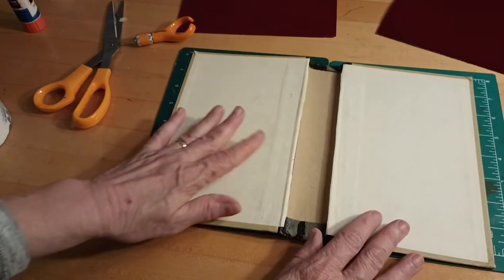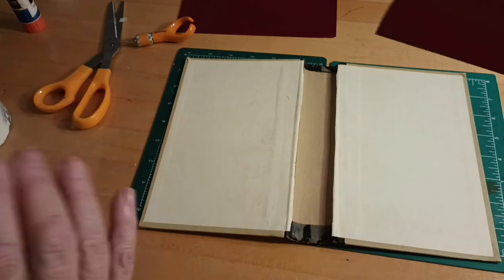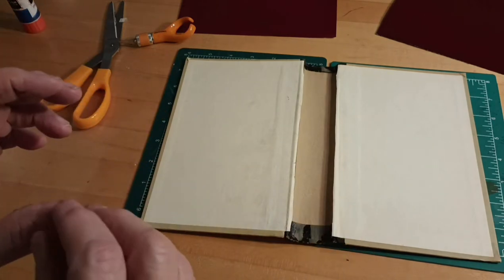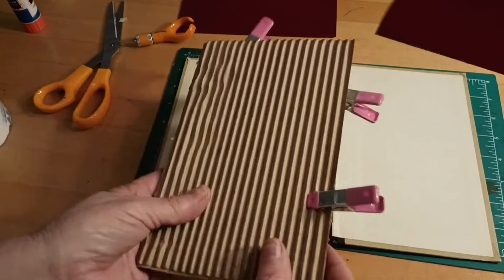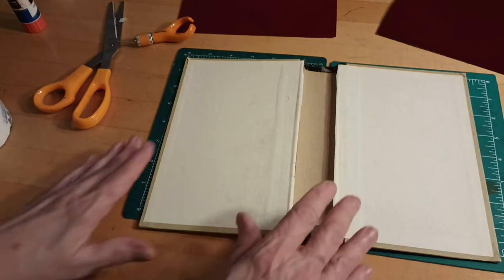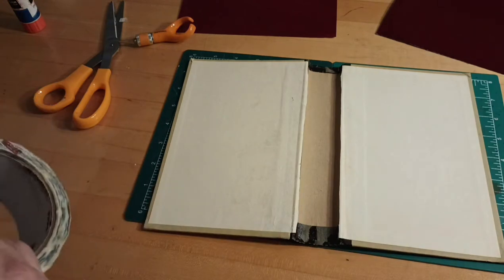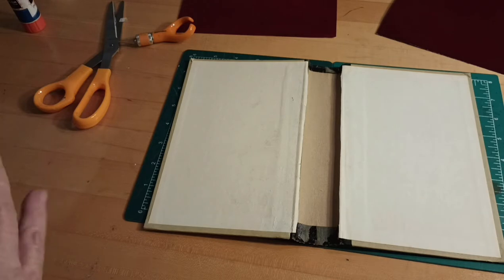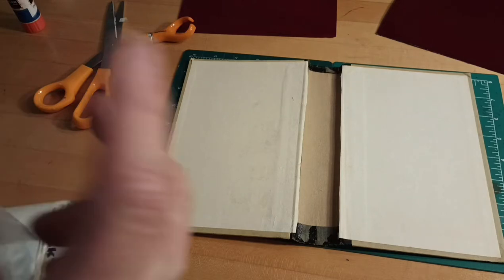When you take the text block out, I was told that if you take those measurements of the text block and make your signature that size, then your signatures will fit in the book — I thought that was a good tip. So what I like to do is take some Tyvek tape and tape down the center. The spine is about two inches.